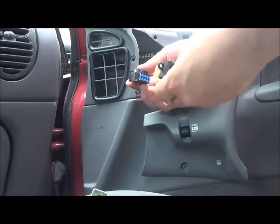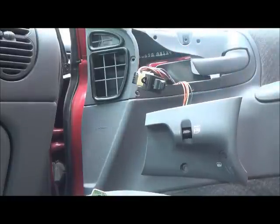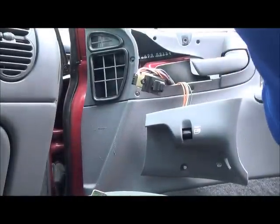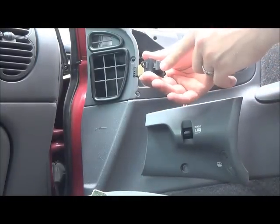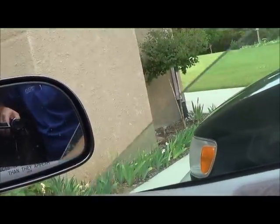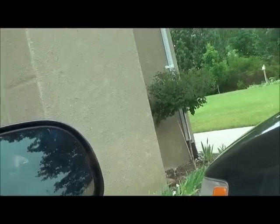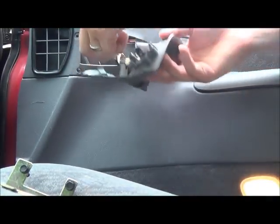Plug the new piece in here — let's just make sure it works before we go any further. There we go, the window's working now. Now we know it works, let's go ahead with the reinstall.